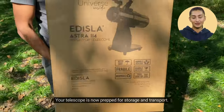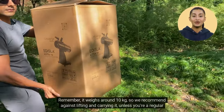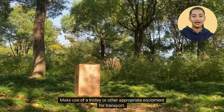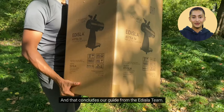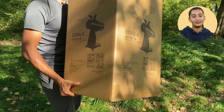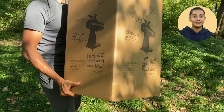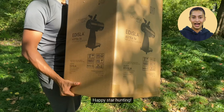Your telescope is now prepped for storage and transport. Remember, it weighs around 10 kg, so we recommend against lifting and carrying it unless you're a regular at the gym. Make use of a trolley or other appropriate equipment for transport. And that concludes our guide from the Edisla team. We hope this video has been informative and helpful. If you have any doubts, please visit our website for additional resources or don't hesitate to contact us directly. Stay connected with us by subscribing to receive updates. Happy star hunting!